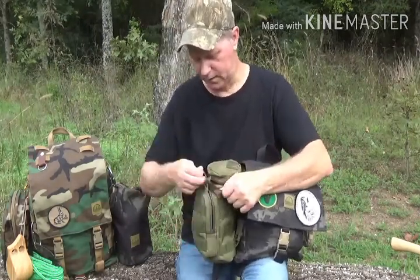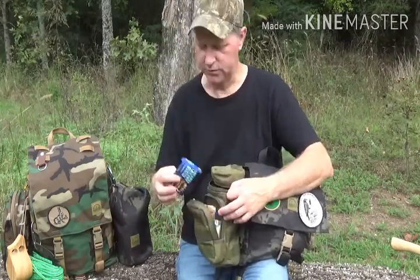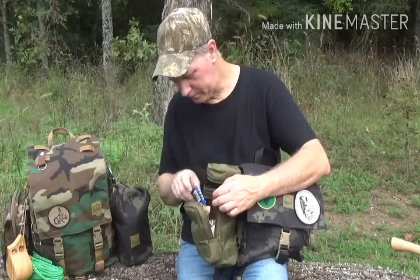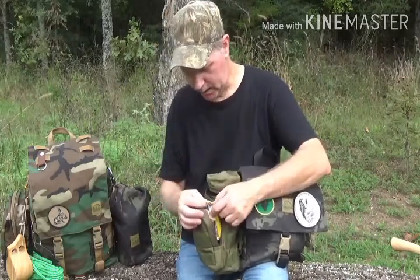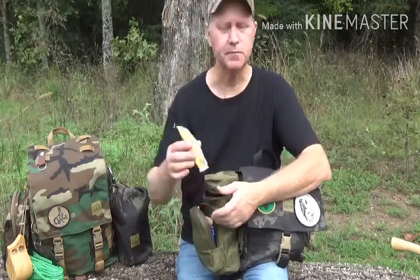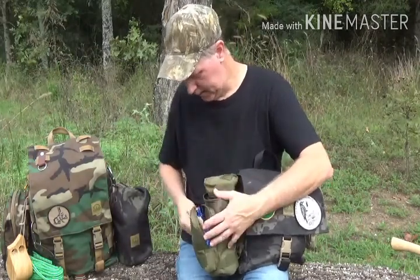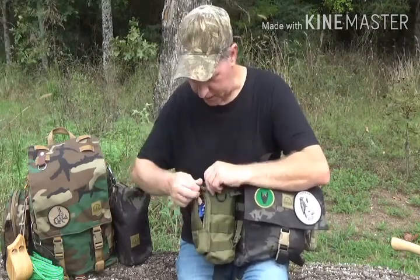Then when I'm carrying it, I keep a few snacks on here — Nature Baker fig bars, those things are awesome; some oatmeal; a Nature Valley Biscuit with peanut butter — these things are good. Just in case if I'm out and I need a little snack.